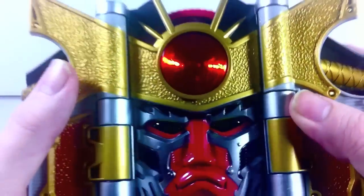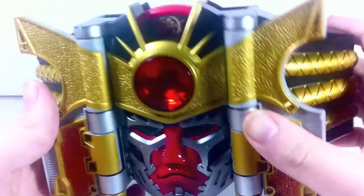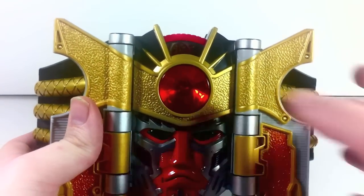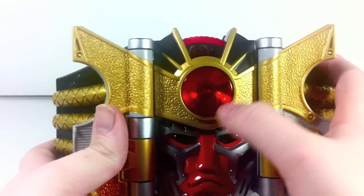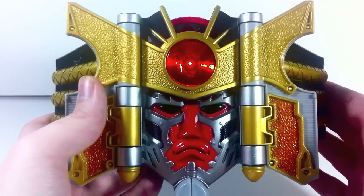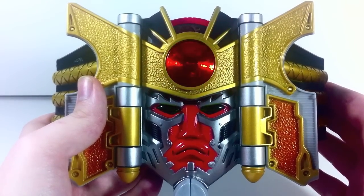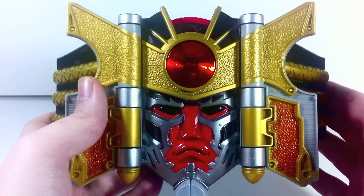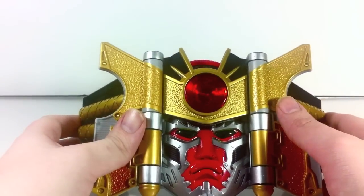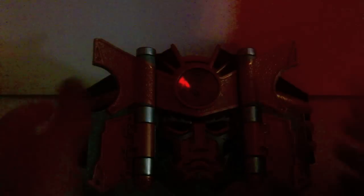The middle logo does have that kanji for 'sho' on it, but it is really, really hard to see in the light. When you press the middle button you're treated with the samurai theme song. So let's turn the lights off and take a look at it.